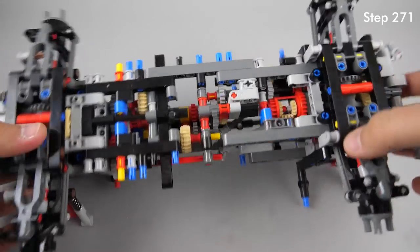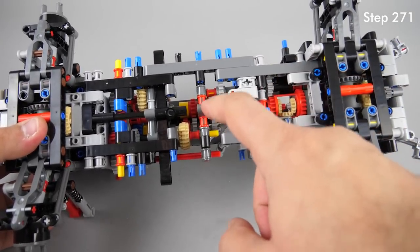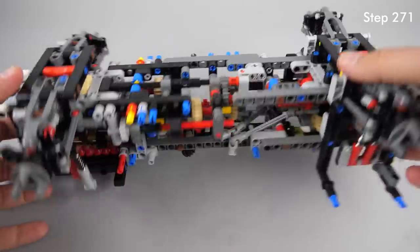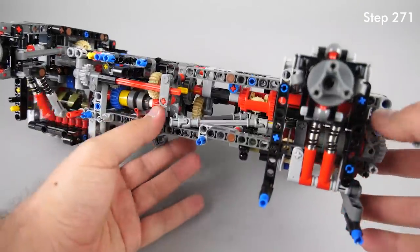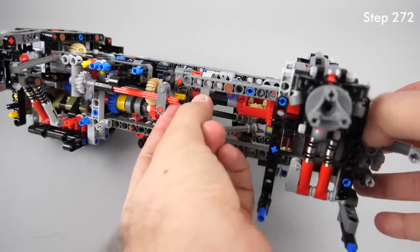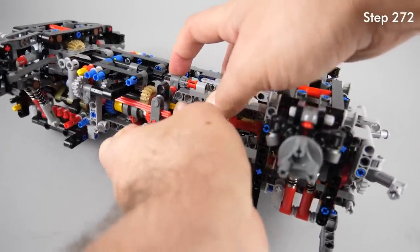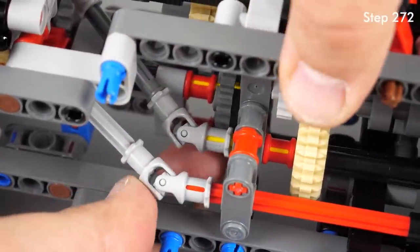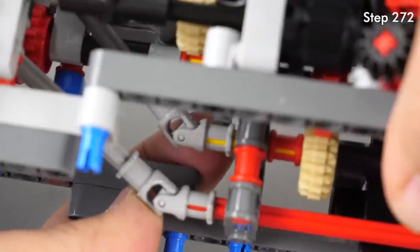At step 271 make sure you don't forget to add the small 8-tooth gear before pushing the black axle in place — otherwise there won't be any connection between the front wheels and the central differential. At step 272 you need to connect the input and output shafts of the gearbox. You don't need to push them all the way in — there can be a little gap — but you need to make sure that the inner U-joint does not touch the 24-tooth gear, otherwise it will affect the whole drivetrain and can be a source of the cracking noise.